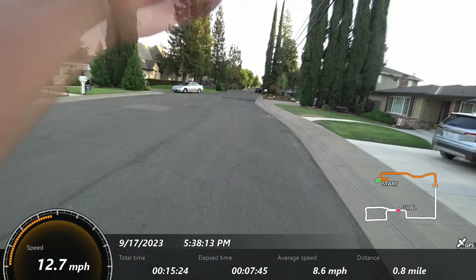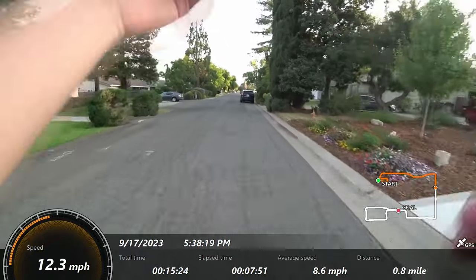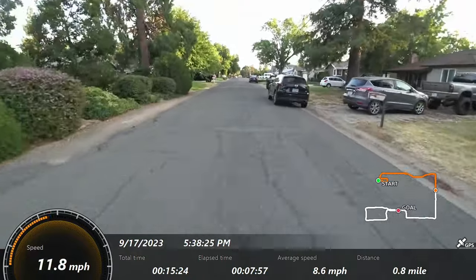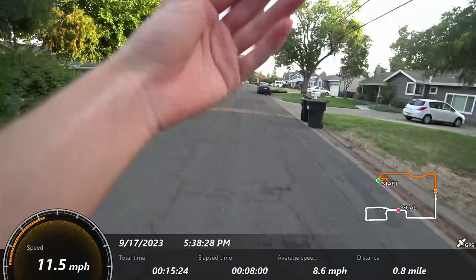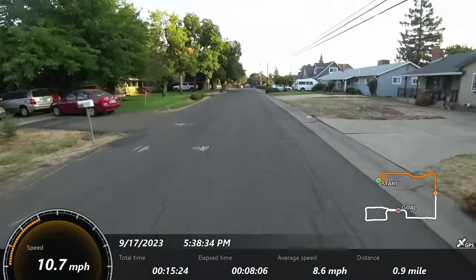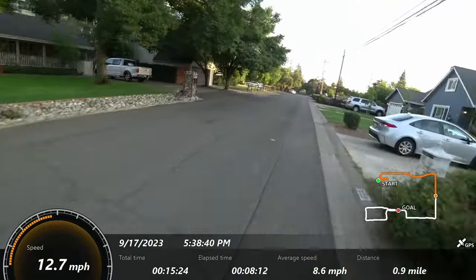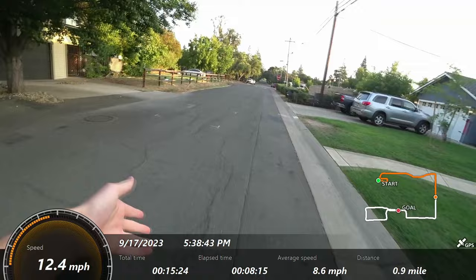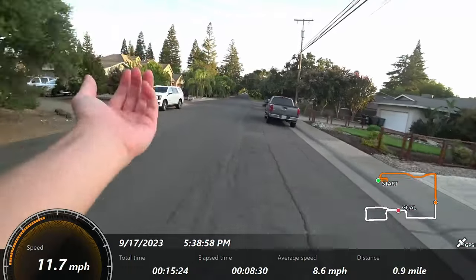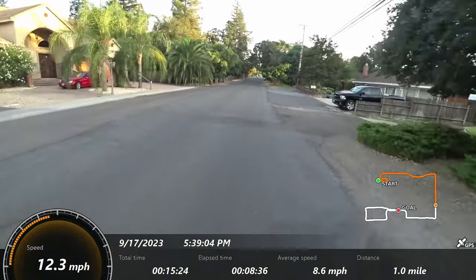I'm not great at getting on and off unicycles. I haven't tried it yet on this, but I think if you were getting onto it, you would have a lot of trouble just because of that height — you need to balance the unicycle with your one foot, which would mean you'd have to lean way over. But really, this suspension feels incredible. All these bumps — I'd have to slow down on my other unicycle for them. I feel them, of course, but they're negligible.